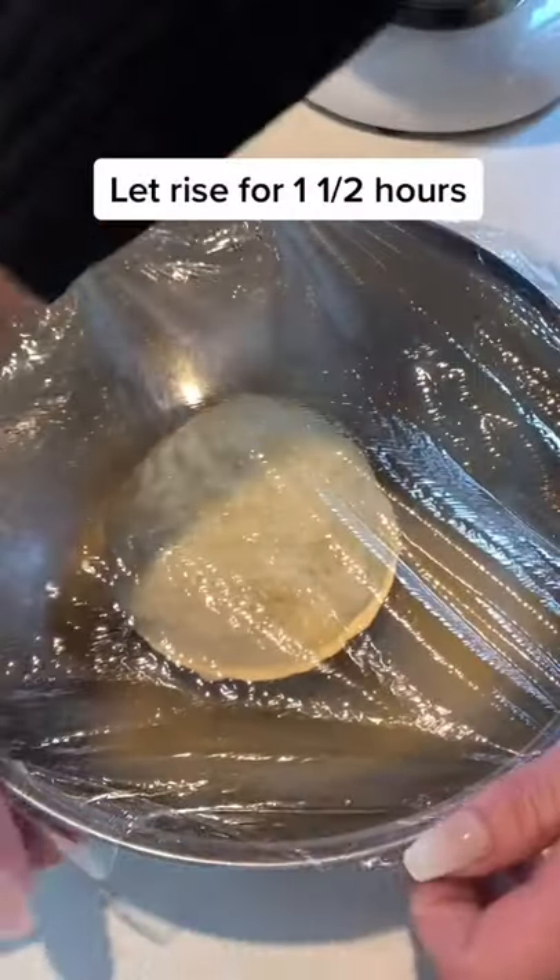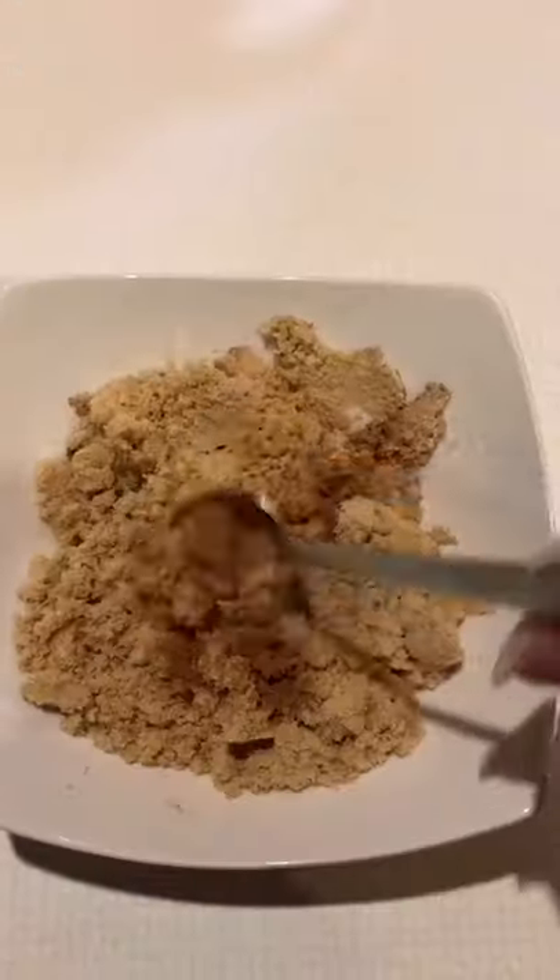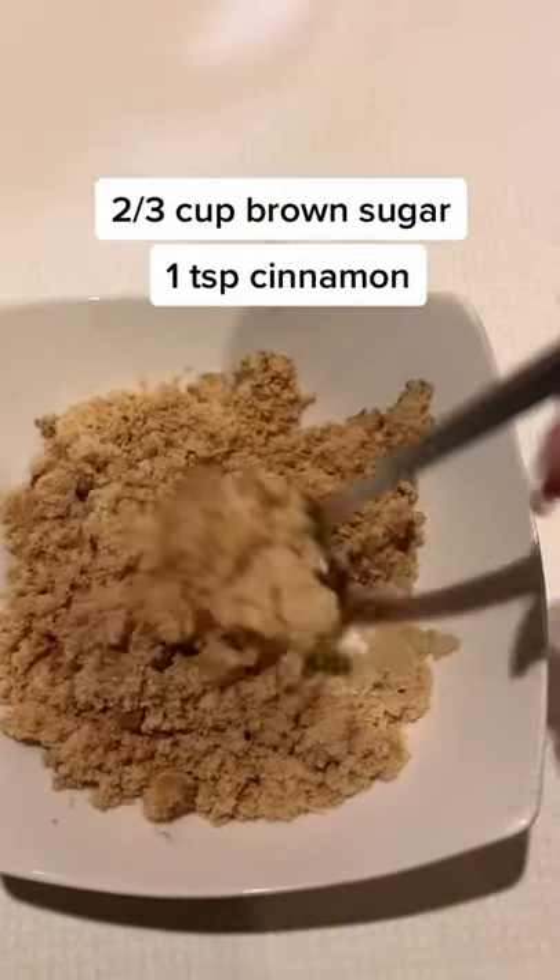Let rise for 1 1/2 hours. Mix 2/3 cup brown sugar and 1 tsp cinnamon for the filling.